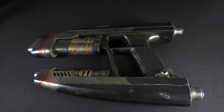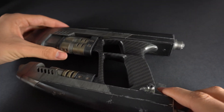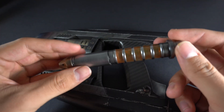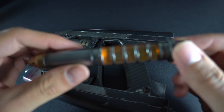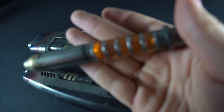Hello everyone, it's Henry here and I'm going to show you the finished blaster. Yesterday I finished the cartridges and they turned out incredible. I'm so happy with all the different colors and all the different lights that I put in them. You can see that even with all the light here, they definitely add something special to the whole thing.